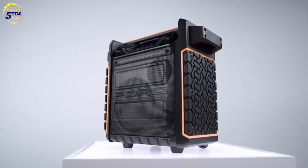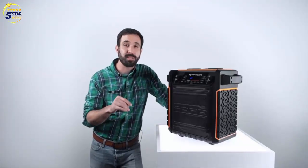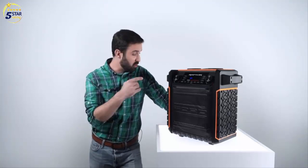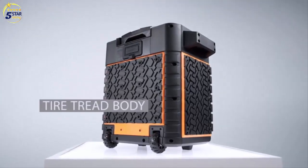For those not familiar with the Ford Raptor, it's Ford Motor Company's high-performance truck line, and this speaker delivers high-performance entertainment. The Raptor is as rugged as the Ford Raptor. With its all-terrain tire tread body, simply toss it in your truck bed and bring huge sound with you everywhere.